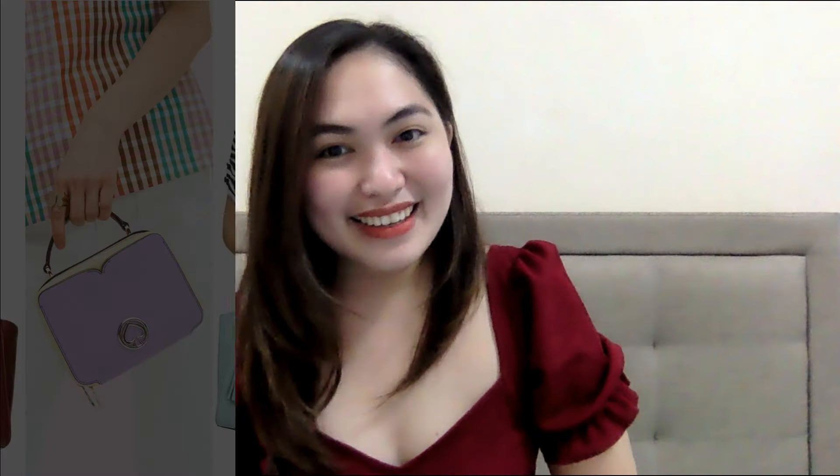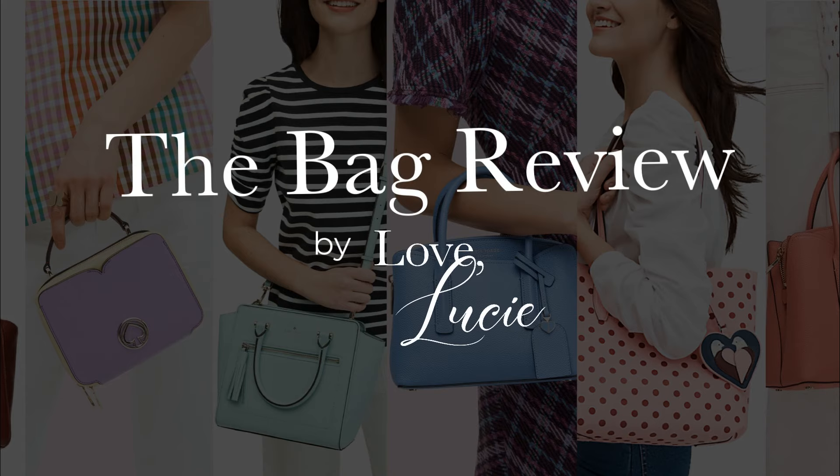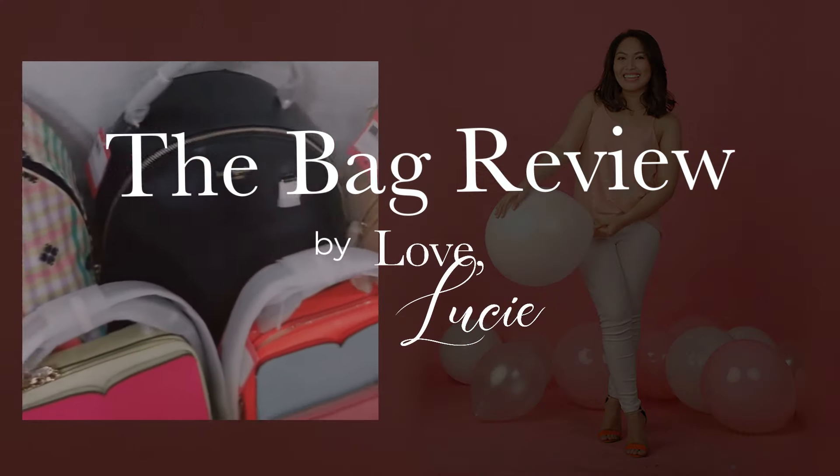Hey! Here's another bag review by Love Lucy PH. Today, finally, we are going to review another most requested bag in my channel: the Marc Jacobs Mini Groove Messenger Bag. I super love the color, the form, and the versatility of this bag. That's why I'm super excited for today also. So, without further ado, let's check it out.